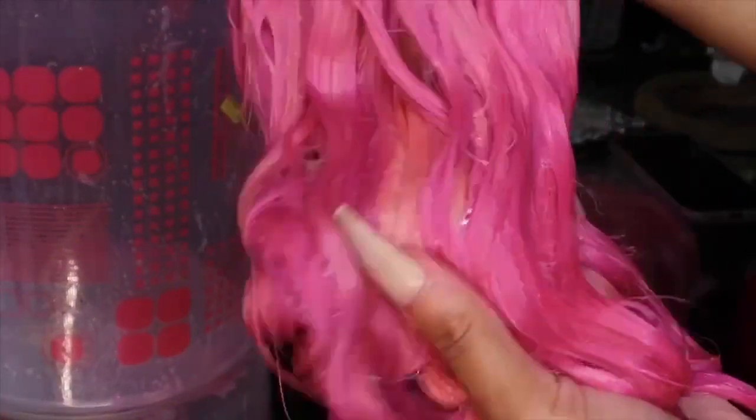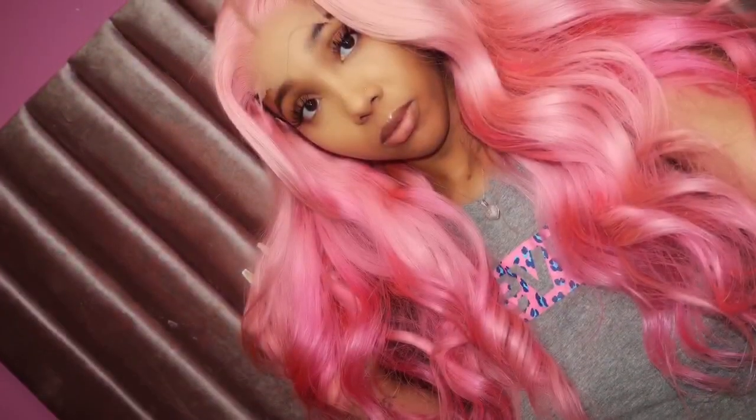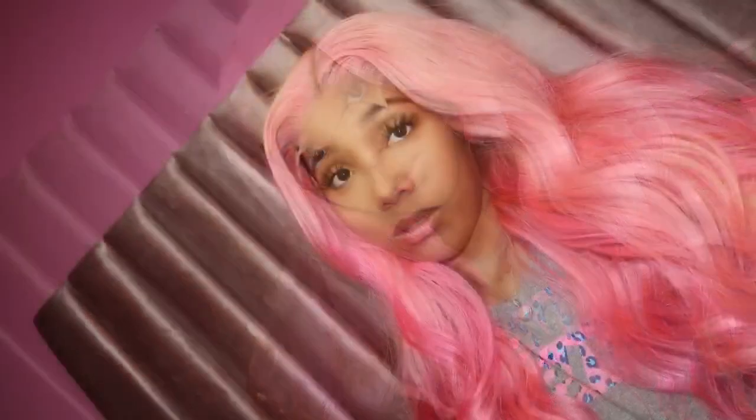Now we're all done — you can see the different variations of pink throughout the bundles. You'll notice the lightest pink bundle — I had to go back and make that one a little darker, but it came out very pretty. That's the finished look, guys! You can see the different highlights, lowlights, and ombre effect — it's really pretty. Thanks for watching, guys — subscribe, thumbs up, bye!